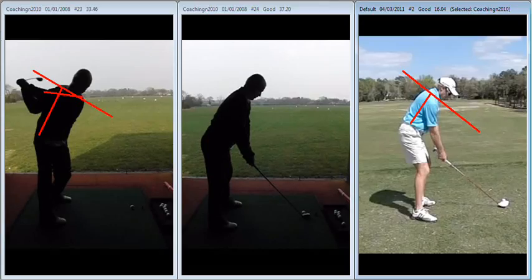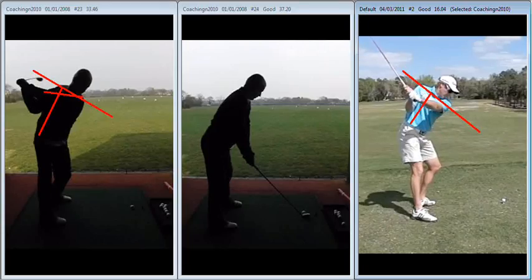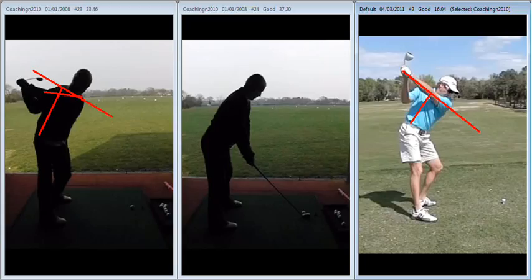What we see here with Grant Waite is a shoulder turn that's much more at 90 degrees to the tilt forward he has at address. You can see the left shoulder and right shoulder staying at right angles to the spine, and as a result, even though his arm swing and shoulder plane are complementing one another, it's a totally different looking top of the backswing position.